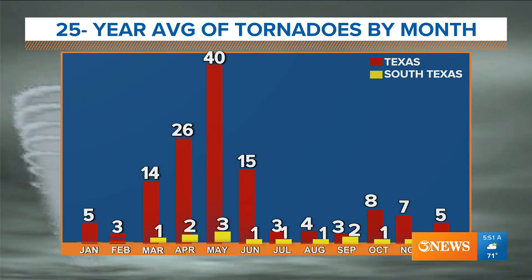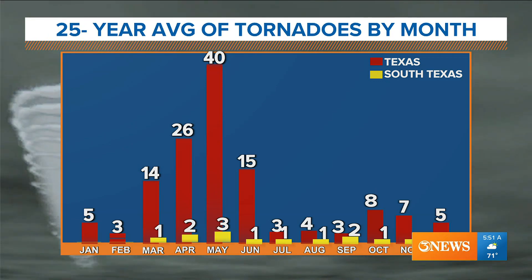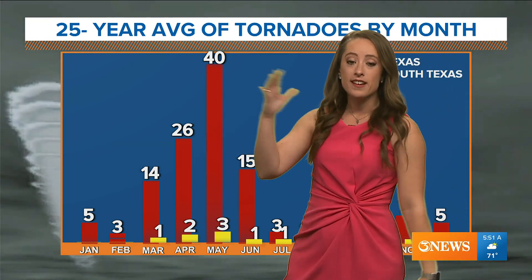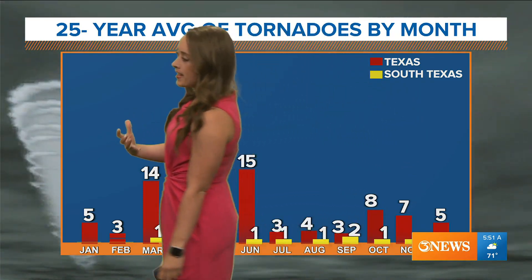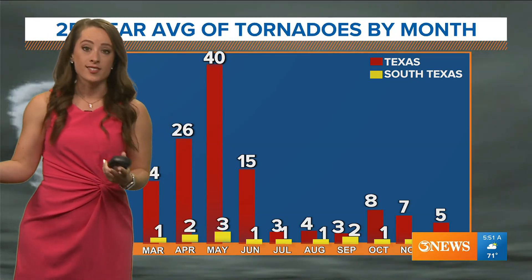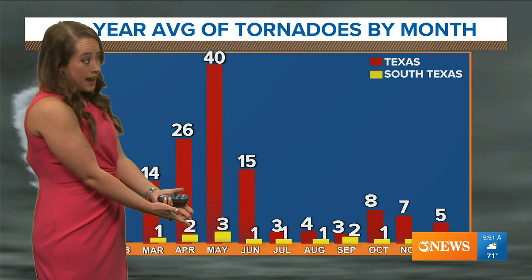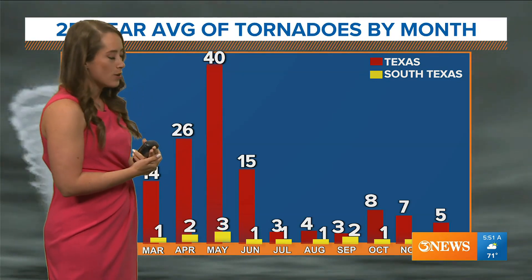We're heading into hurricane season, which is one of our more hazardous weather phenomena and has a better chance of happening here than necessarily a tornado. Looking at the last 25-year average: the red line shows tornadoes throughout the entire state of Texas versus how many tornadoes have happened on average in South Texas. Some months there are zero. May, which is coming to an end, is typically the most prevalent month for tornadoes. We've had some up in West Texas and the Panhandle over the last few days, but South Texas sees an average of three — and that's across the region, not per se Corpus Christi exactly.